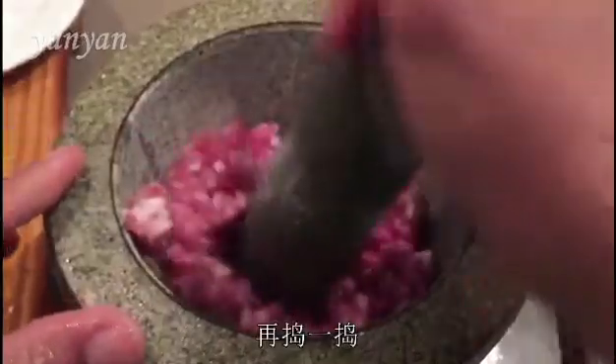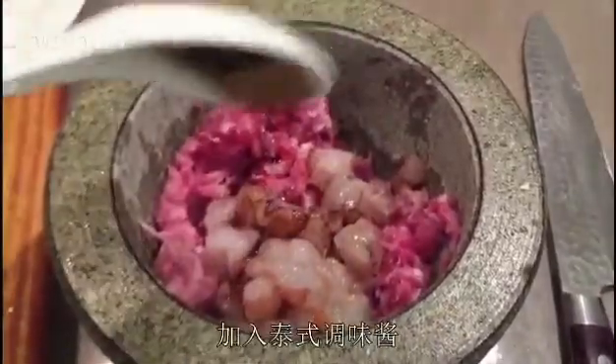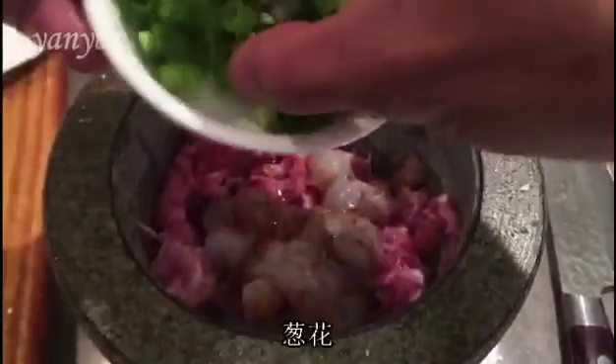After that, I put some of the pork in and start crushing that. Then some prawn, seasoning sauce, and some spring onions.